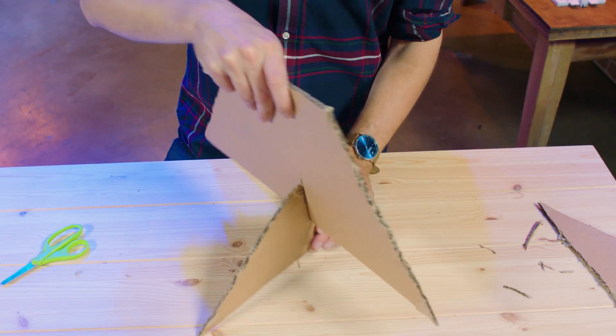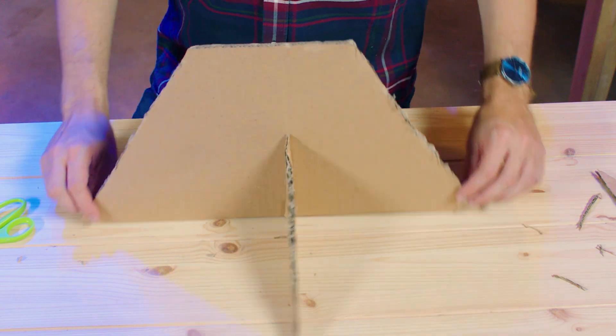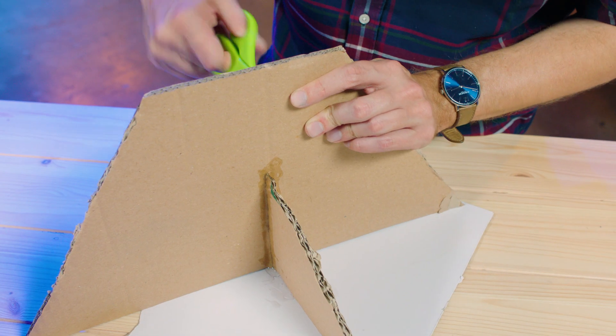And once you have those slices cut, you'll have enough space to stick the two pieces together. You can use glue to make sure it stays extra steady. Poke a hole for the next step.